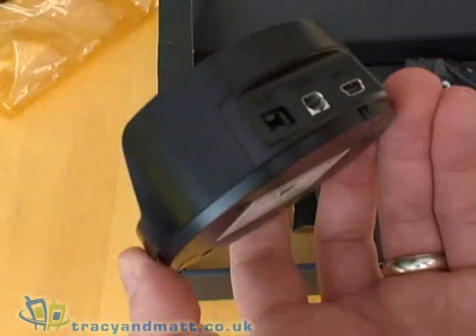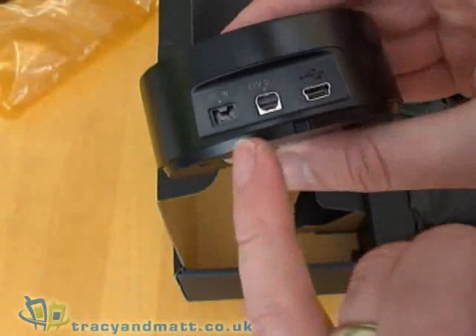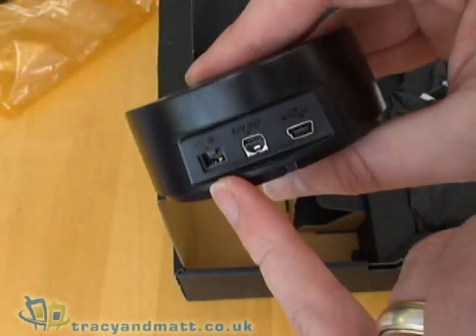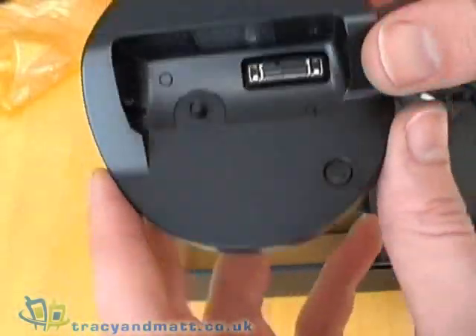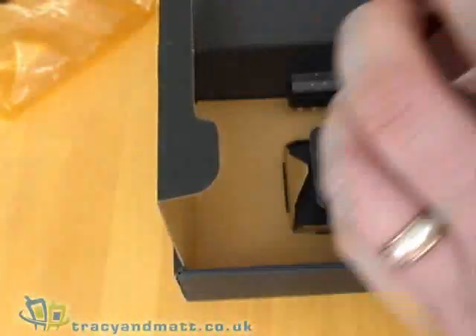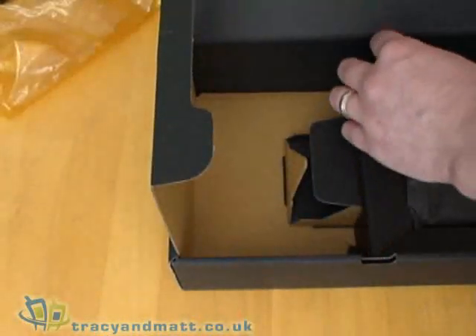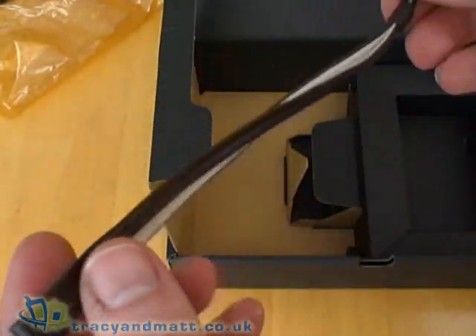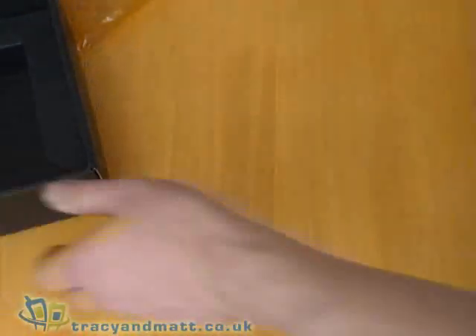We have a docking station, which is a nice thing to be supplied with a camcorder. It has connectors on the back for AV out, USB, and the charger for DC power input, so it will charge on the base station. There is a proprietary connector on the other end for actually docking in. There's also a SCART adapter, and finally a wrist strap so that you can keep the camera secured to your wrist.